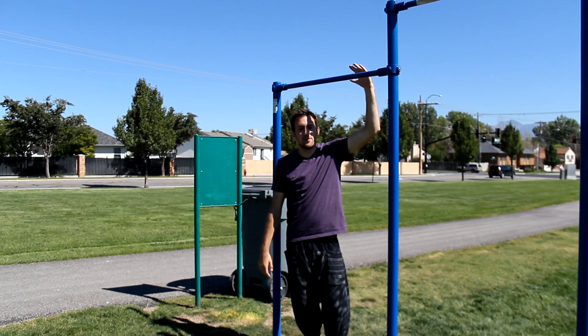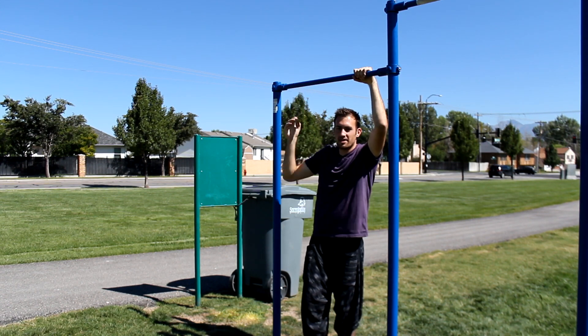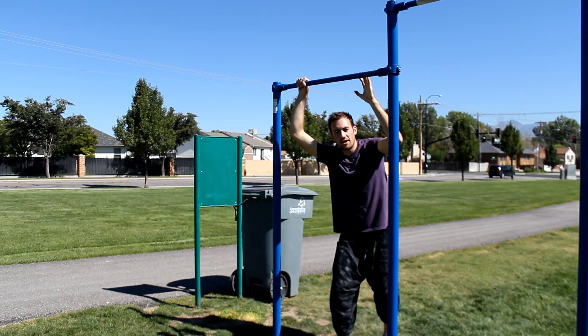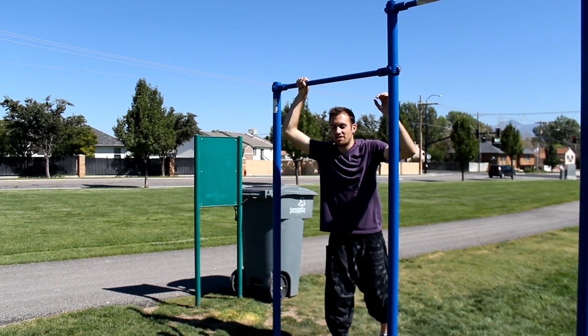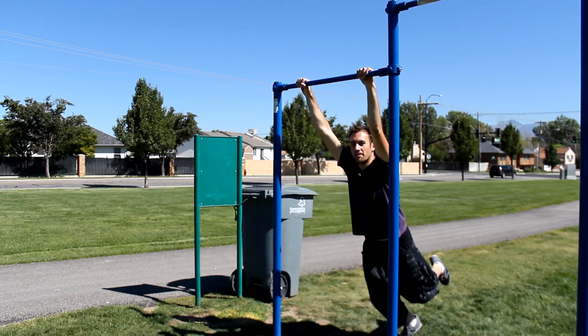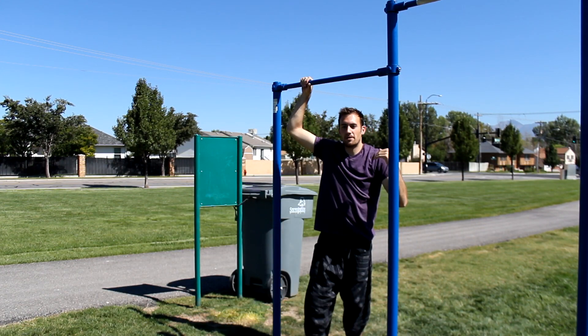First, find yourself a good bar. I like one that's not too tall where I can still hold on to it while touching the ground, because this makes it easier when learning the technique. With the bar kip you don't need a lot of swing — just a little bit. Even that small amount of swing is enough to get you up onto the bar.